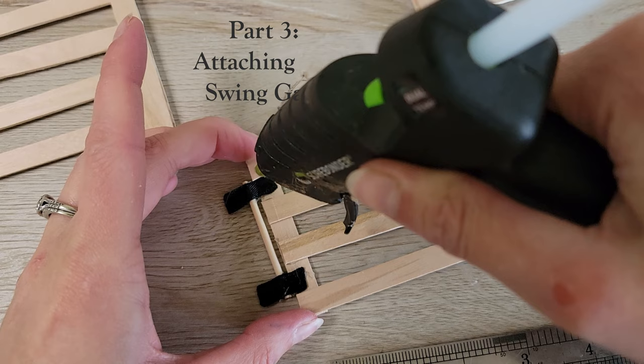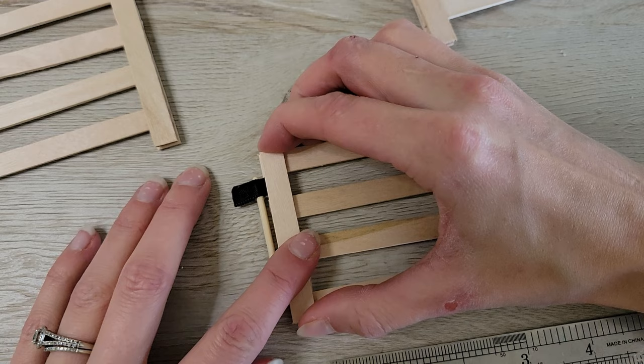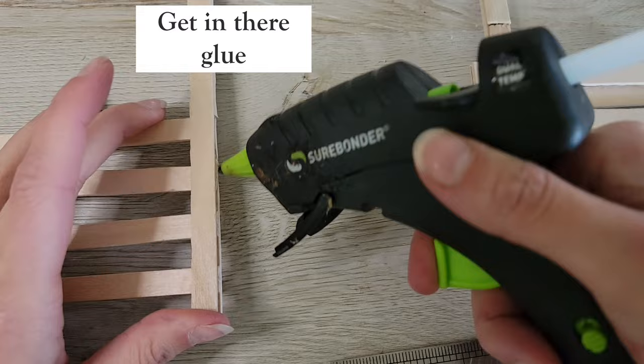One hard truth in the life of crafters: my hands never look pretty — always beaten up and rough looking. That's also the reason I never wear nail polish.